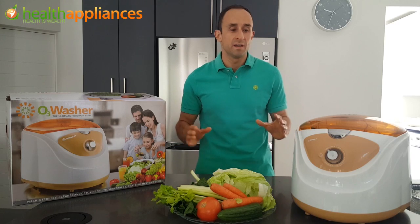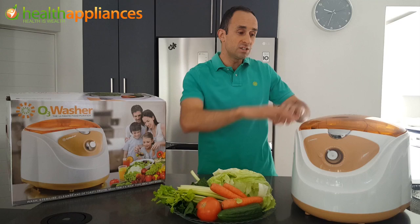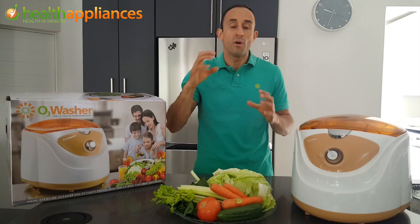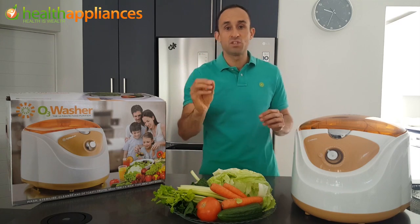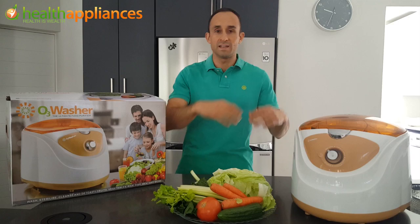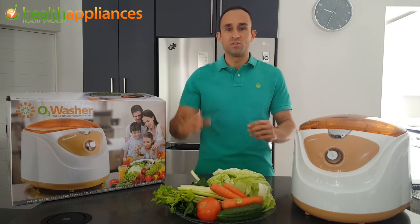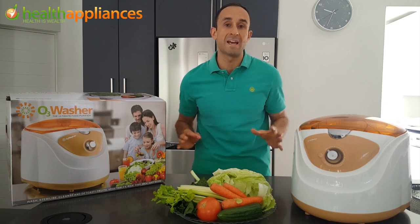natural way, because all you have is an ozone generator that's diffusing ozone into the whirlpool of water. The extra O atom from your O3 molecule is attaching to your pesticide, your herbicide, your bacteria, your toxins, and rendering them harmless into the water and flushing out. So a very safe way to give you peace of mind that what you're eating is free of all the bad stuff.